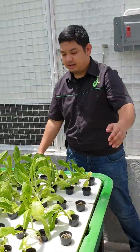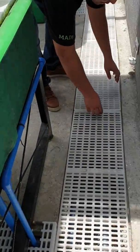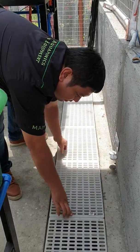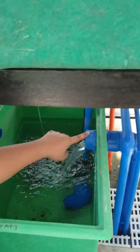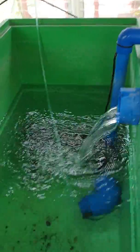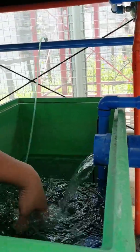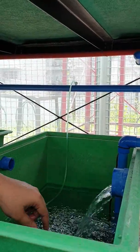From this part, the water will exit via an underground piping system, which makes it easy to maintain. Then it flows back to our sump. We also have an aerator — an air pump — which supplies aeration all throughout our system using air stones and air tubes.